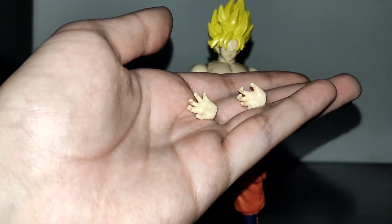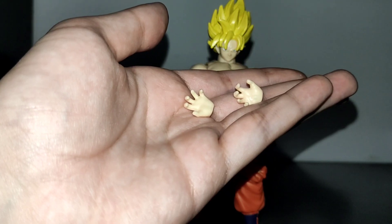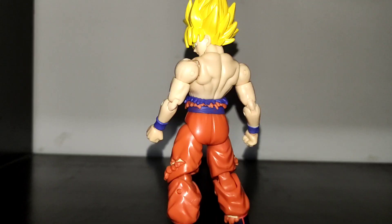As for accessories, he only has a pair of open hands, which is the standard for Dragon Stars figures.